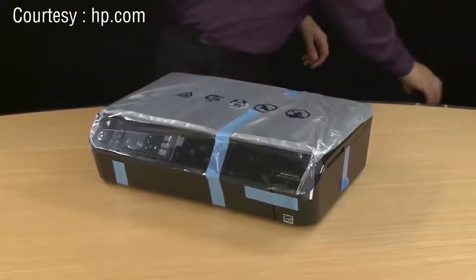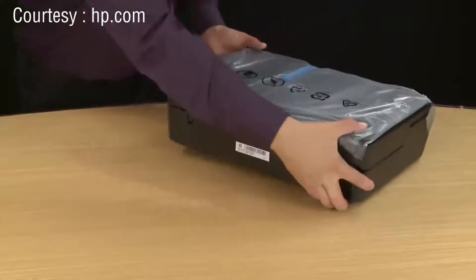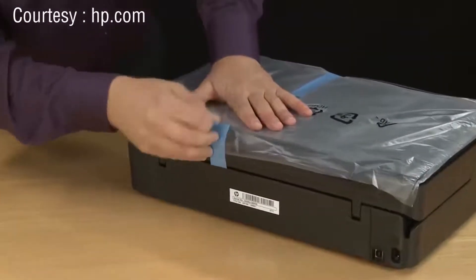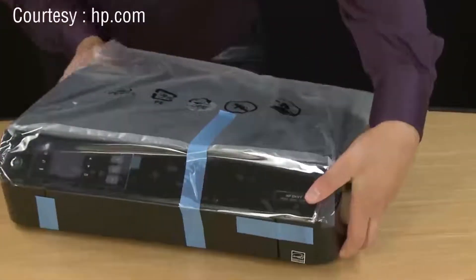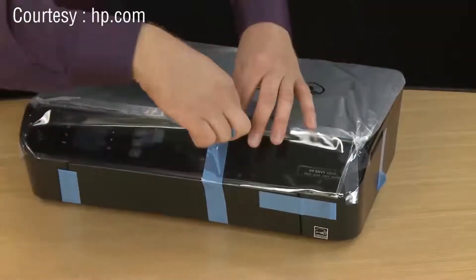Now we can remove any tape, plastic, or other packaging materials that are on or inside the printer. Start with taking the tape off the back and just peel the tape back. It's designed to come off easily and not leave any residue on the printer. Now go to the front and take this large piece of tape — it should run from the very top all the way to underneath the printer.